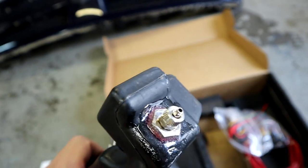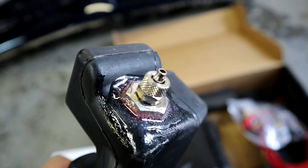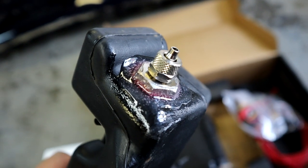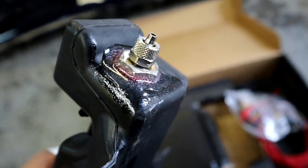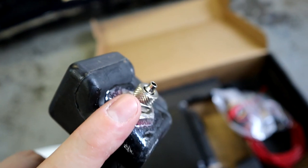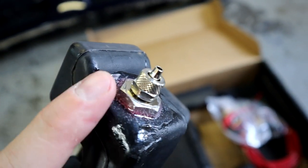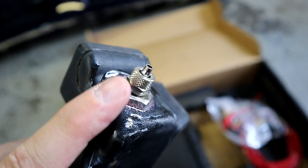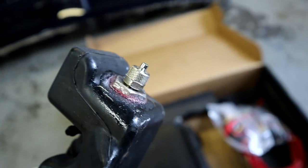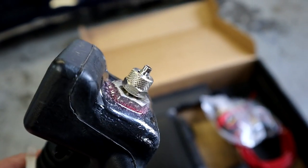You can see where we threaded in the fitting that Snow Performance supplies you. We drilled the bottom of the tank and then threaded in the supplied fitting right here. They supply you with some special glue adhesive to put on those threads, and we coated the whole thing — just like I did on Frostbite. I've never had any leaks or any issues with it whatsoever. It seems to work really good.